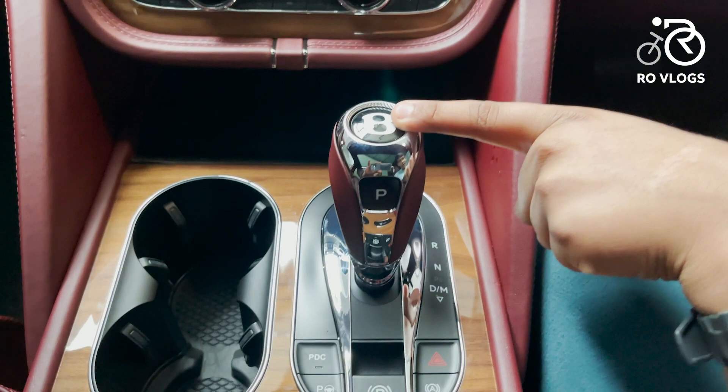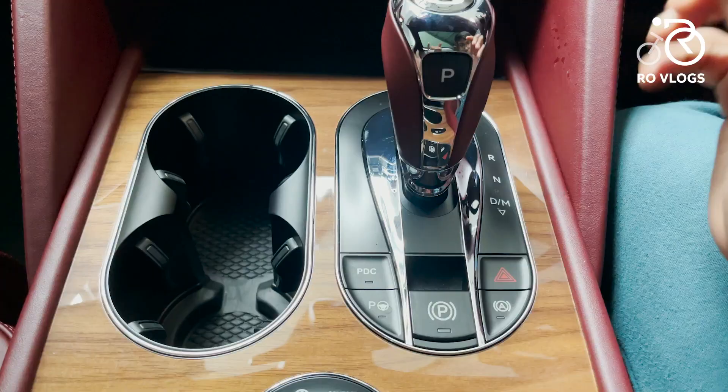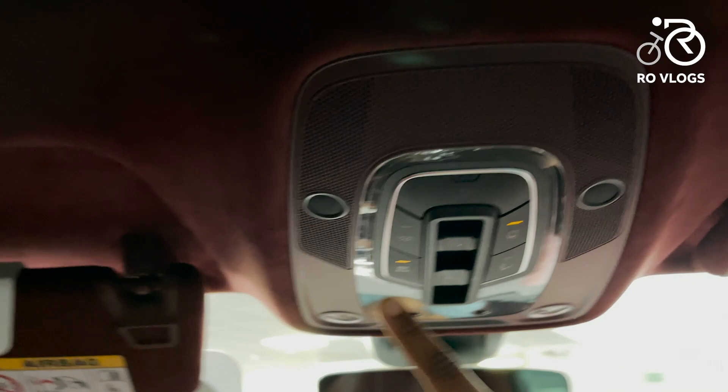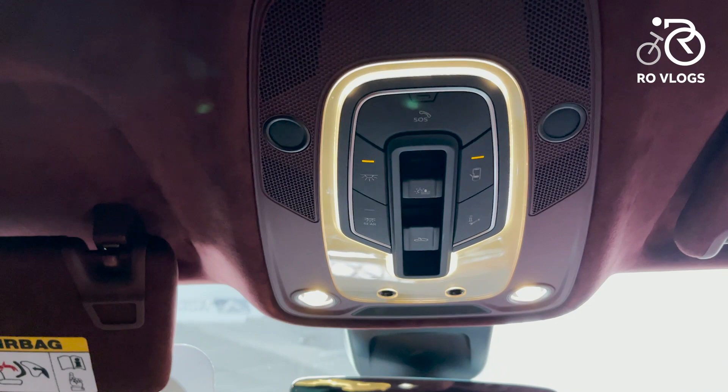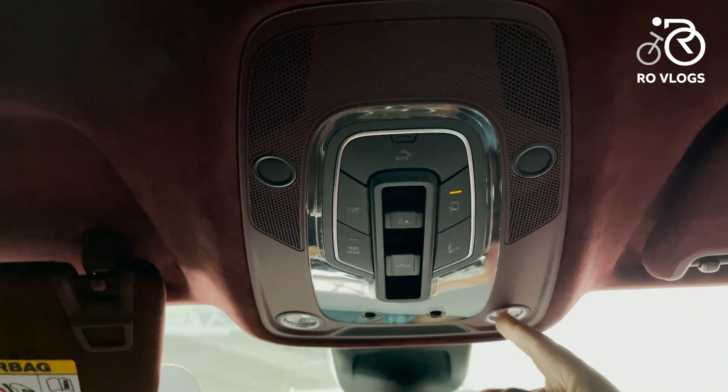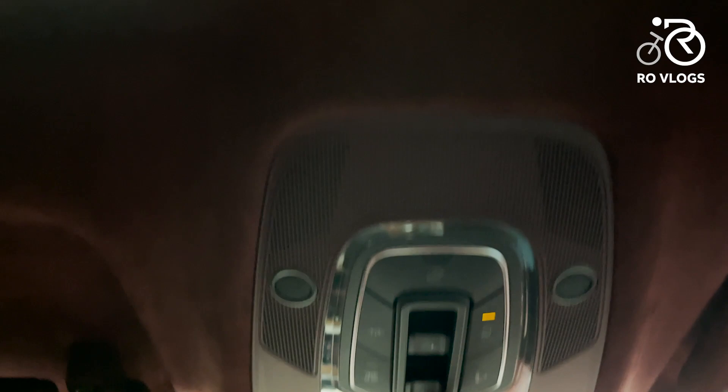There are lots of buttons over here all surrounded by chrome. This control panel has lots of features including the ambient lighting — when you activate it, it just lights up the cabin beautifully. You've also got an SOS air service button for emergencies, and two bright reading lights.